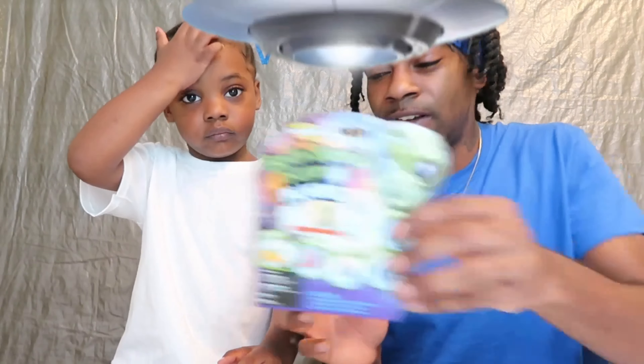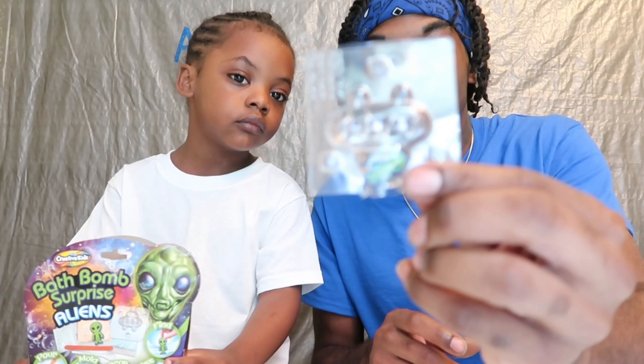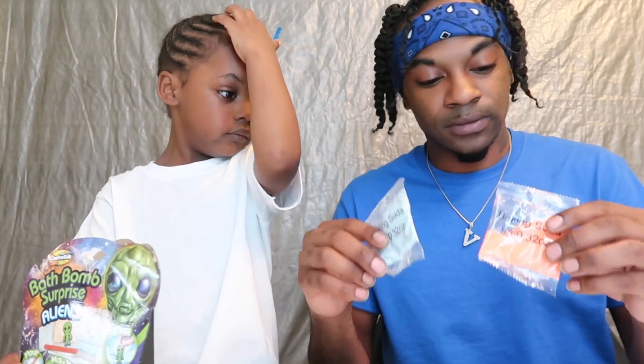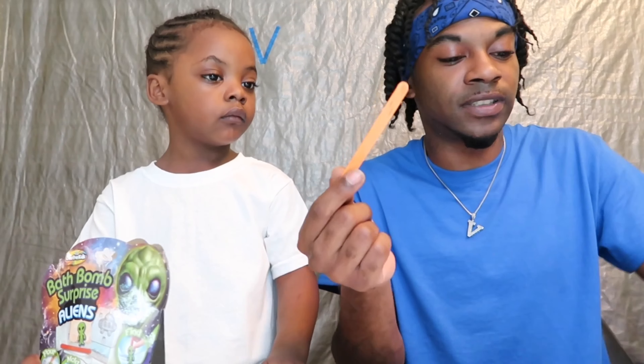So we're going to get straight into this video. In order to make this bath bomb, it's going to be an alien bath bomb — we got the little alien here. What you need is baking soda, two cups, some oil, some water, some Epsom salt, and some citric acid. You also need a little stick and a little spoon to mix the ingredients up.